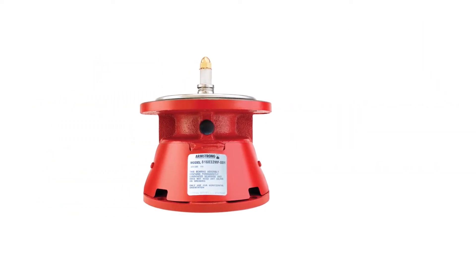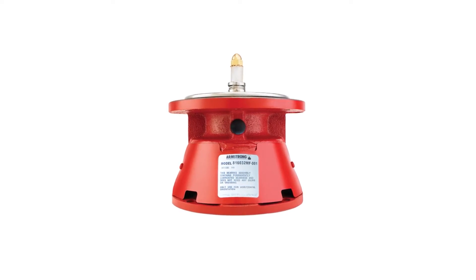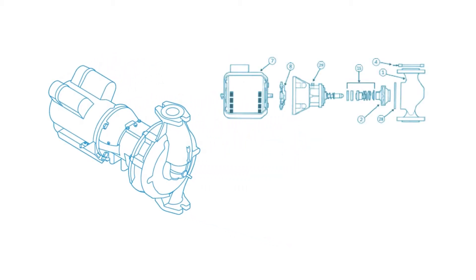Armstrong Fluid Technology created this video to demonstrate the ease of repairing or upgrading two through five series S and H three-piece circulators. Ease of repair and upgrade makes Armstrong's innovative design your best choice for servicing three-piece circulators.